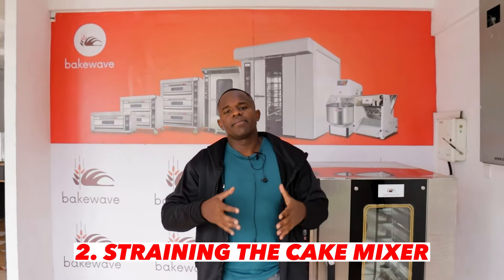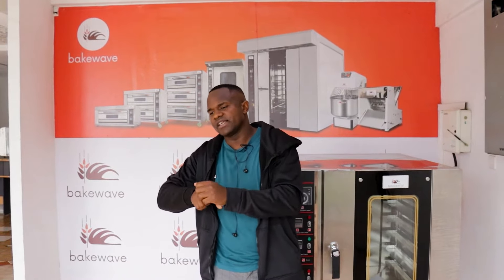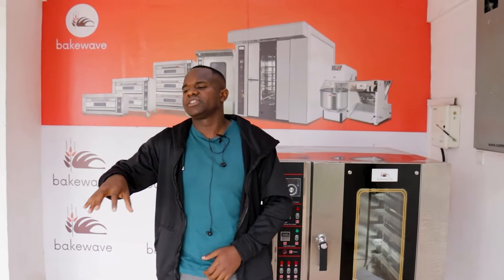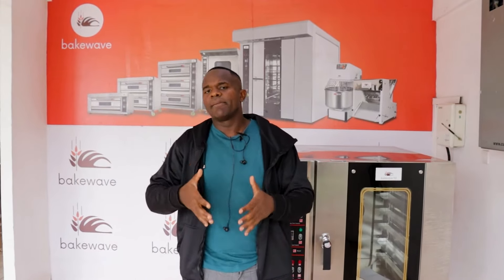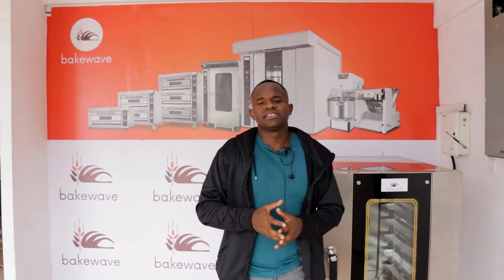A cake mixer is meant to mix light cake mixtures, unlike dough which is very tough, elastic, and strong. So you need a dough mixer, which has a stronger motor and a stronger, well-built body. That is very important, because customers keep complaining that they bought a cake mixer and six months down the line it's broken down.